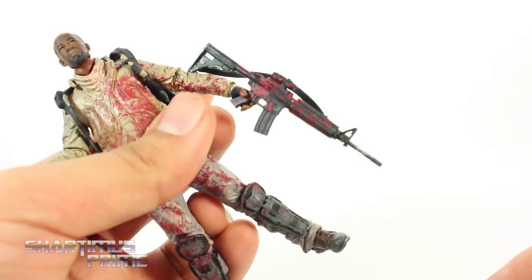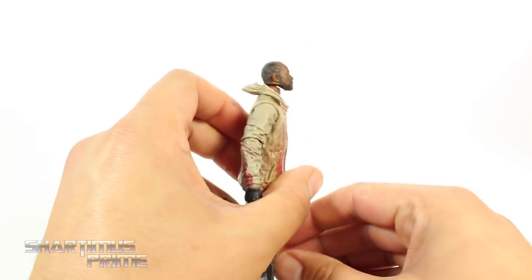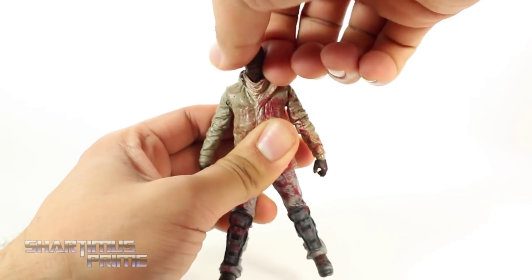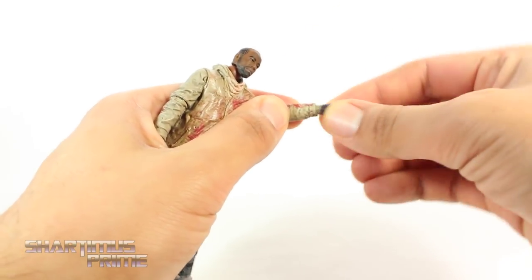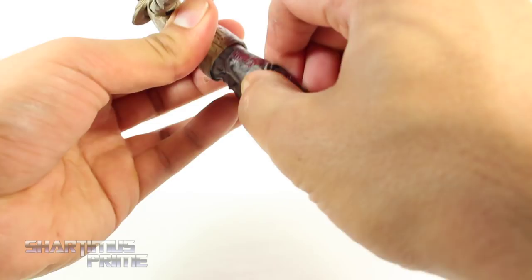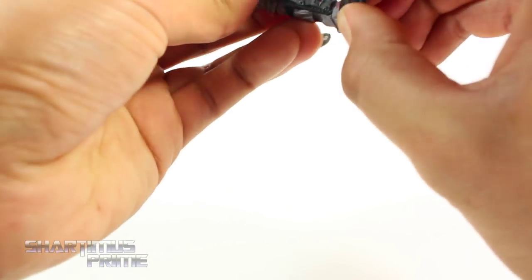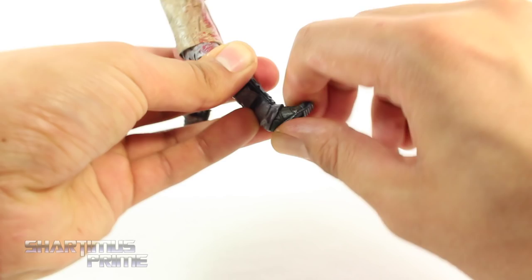He doesn't really have any trigger fingers sticking out, but these still work out pretty well. I'm not a big fan of the articulation on this figure. I think they could have given him more ankle movement — he's kind of tricky to stand. His head can look up only a little, but it can look down pretty far. You get side-to-side movement and a nice neck pivot. His shoulders move outward and rotate forward. He does have an elbow bend and rotates at the elbow. The wrists move side to side and hinge in and out. He does have a waist swivel, but it only moves a tiny bit side to side. His hips move outward a little; he can only kick forward a little. He has no upper thigh swivel, but he does have knee swivel and knee bend — about 90 degrees. His ankles barely move at all; they can turn side to side just a little, and they do not move up and down.